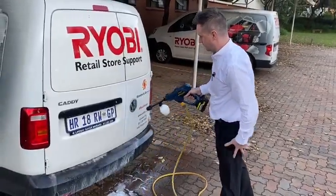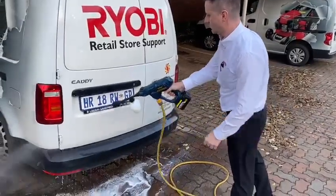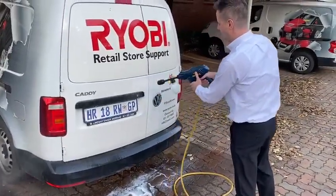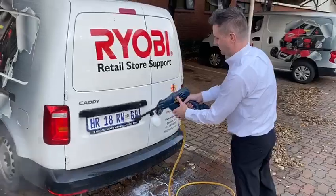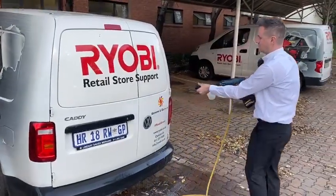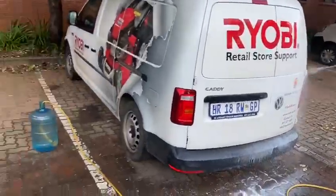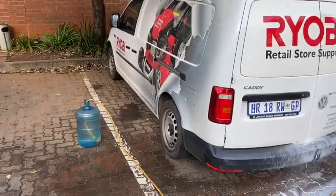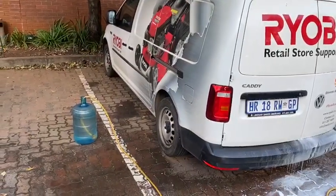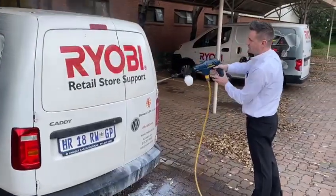This is our XHP80 cordless pressure cleaner. Ideal for offsite where you don't have any electricity and water connections. You can use this pressure cleaner with no electricity and with a basic drum filled with water, or a swimming pool, or a river, and you can clean your equipment and any surfaces.